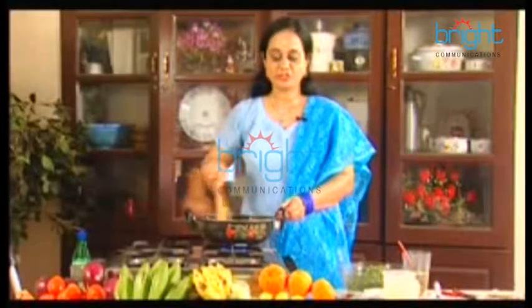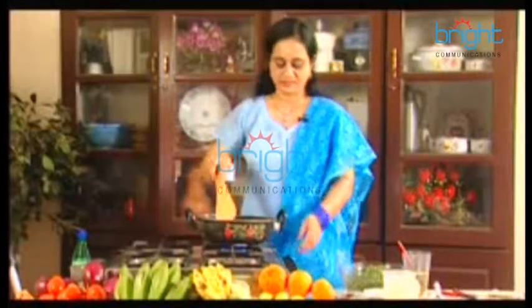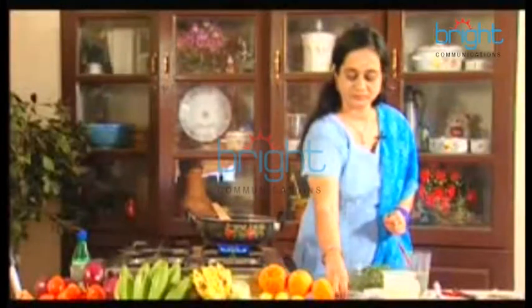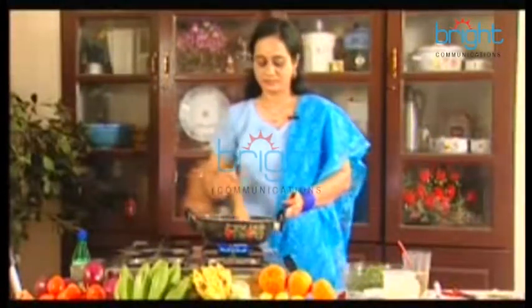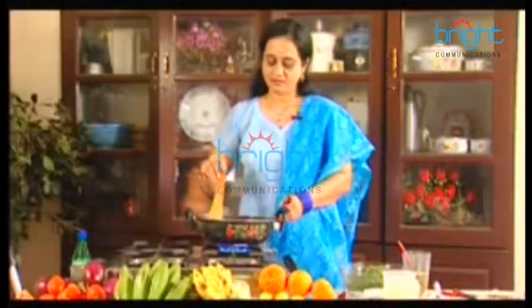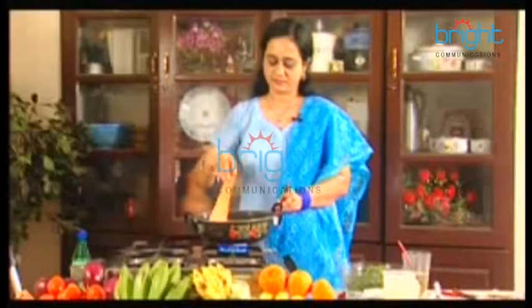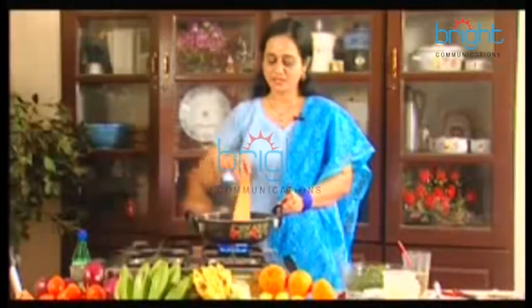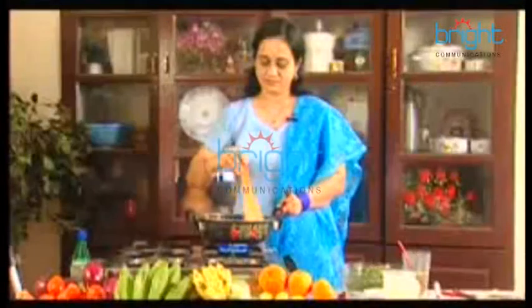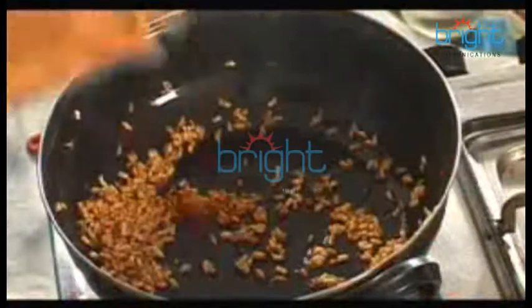I have a little bit of onion. I have to cook it well. You will need to cook it very well. After that, we will cook in the pot.